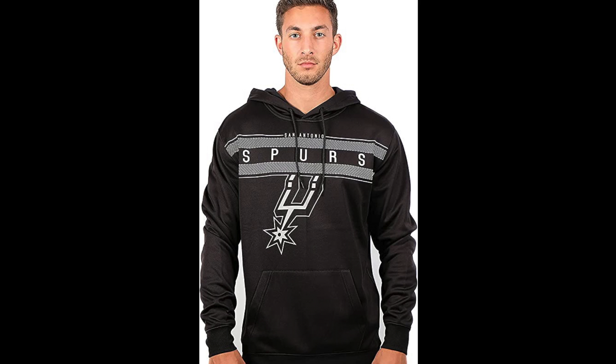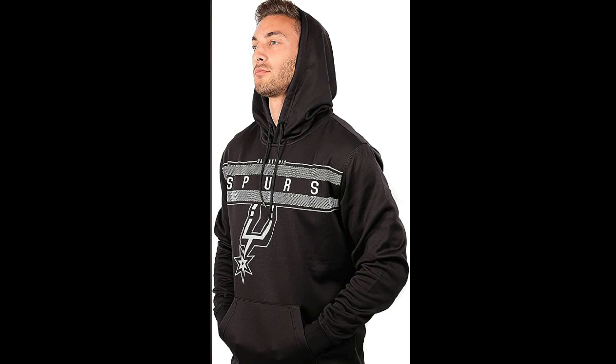First, I'd like to point out the design — it's a very nice looking, very sharp Spurs hoodie, something you could wear with jeans or some nice sweatpants. Secondly, it's real comfortable. Doesn't just look good, feels good — real nice, nice fitting.